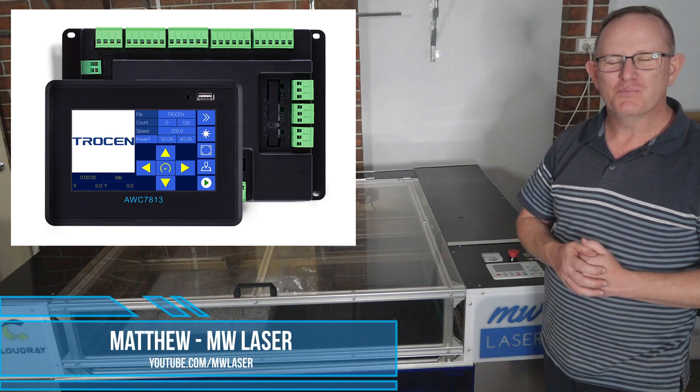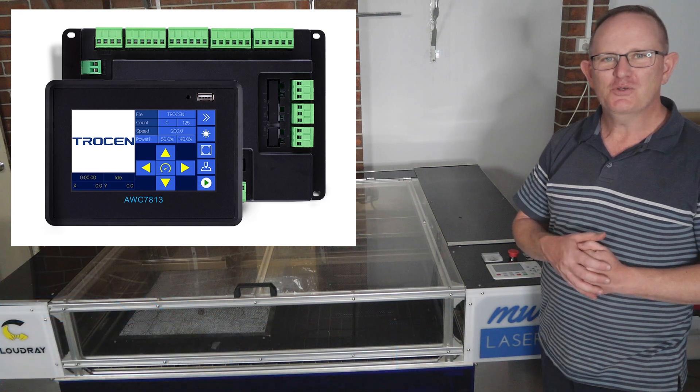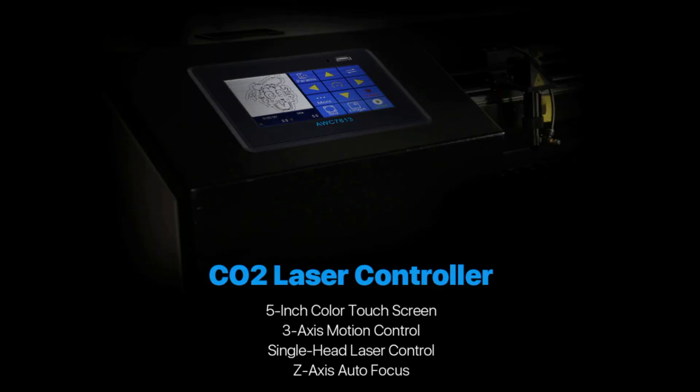G'day and welcome to MW Laser, my name is Matthew. In this video we're going to have a look at the controller from Trocen, the AWC7813. This is a touchscreen controller that Trocen have sent me to test out, give a review and my opinion — so that's what this video is about.